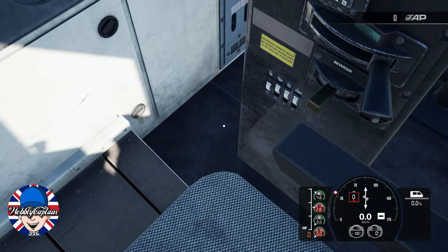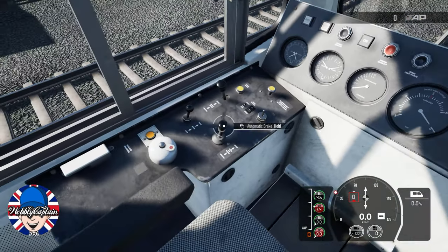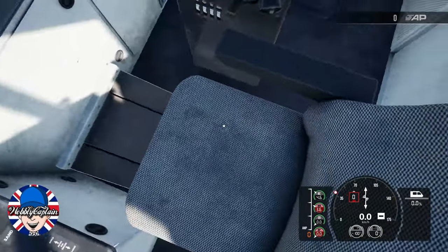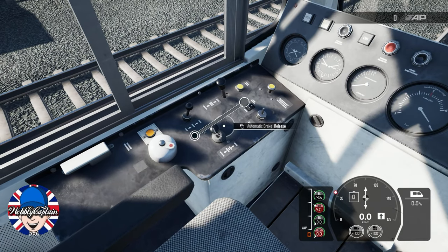There we go, we started the train. Isolation switch to run. You go to release the brakes, put the reverser forward, you go to release the brakes to go.